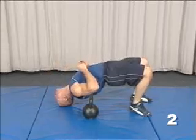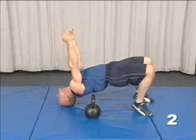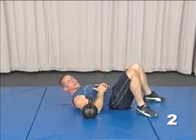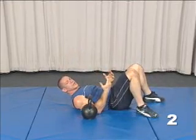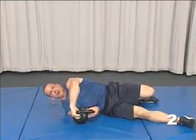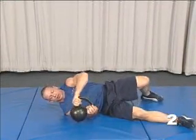From the bridge position, you're going to press and hold the kettlebell into press position. This adds additional resistance to the bridge technique. Take the kettlebell in two hands and grab it by the sides of the handles.